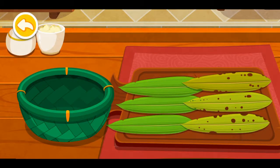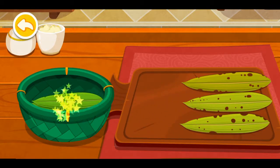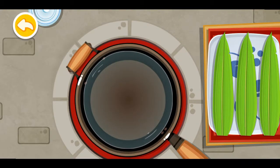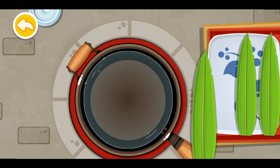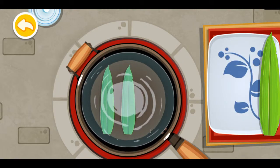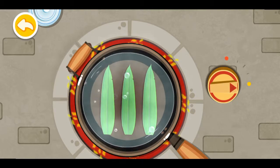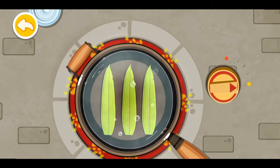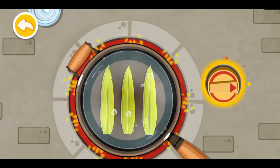Choose good bamboo leaves and put them in the basket. Boil the bamboo leaves. Place the leaves in a pot. The leaves are ready.